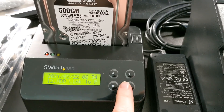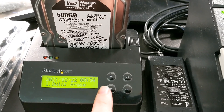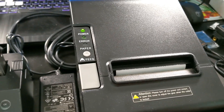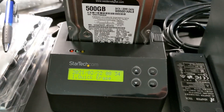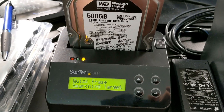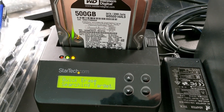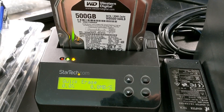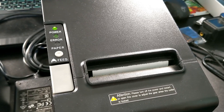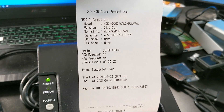What I'm going to do real quick is show you a quick erase and what it does. So I'm going to run this quick erase — you're going to see it boot up and then kick out the receipt automatically. Watch this. Searching target. Drive kicks up. It is now going to start to erase. It's done.